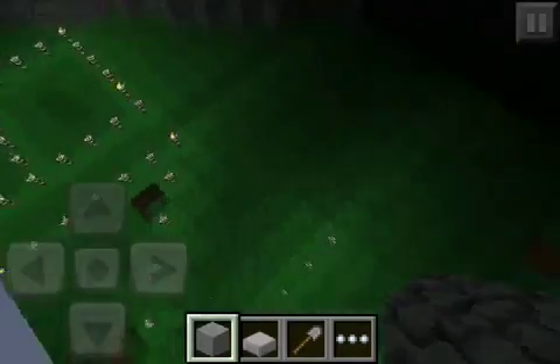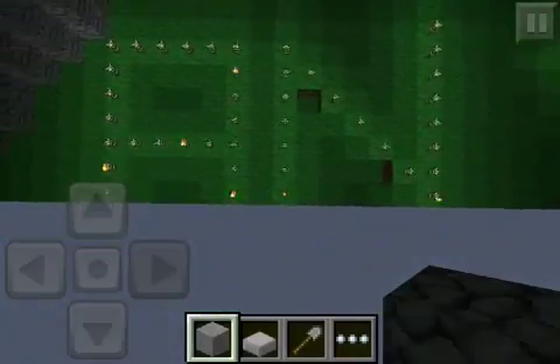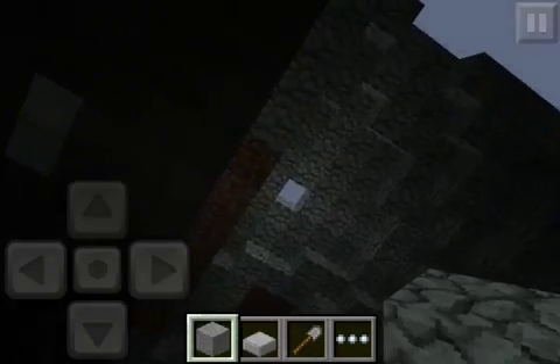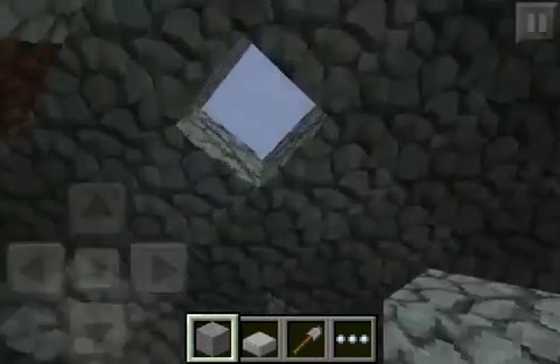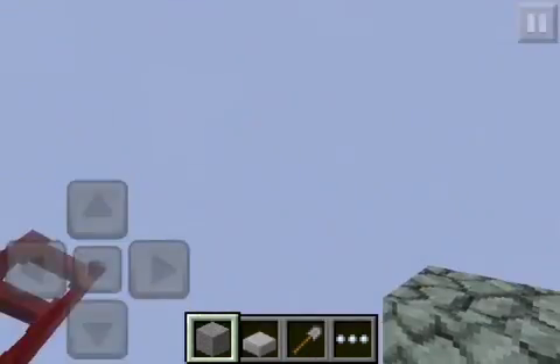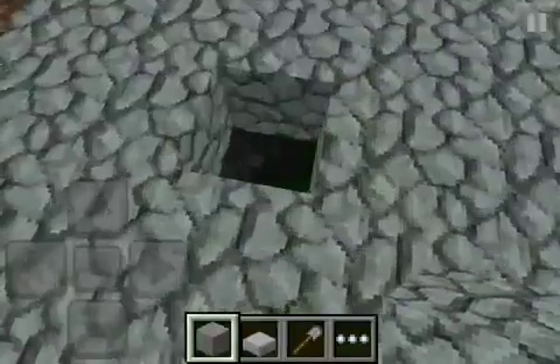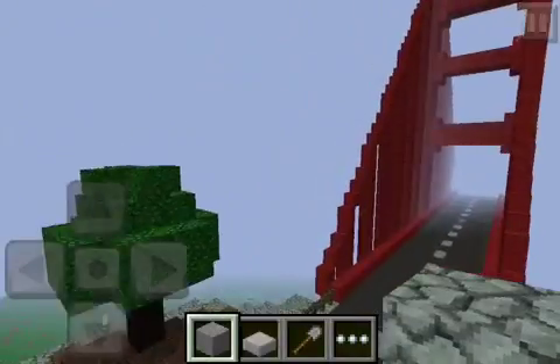And it looks like somebody — my little sister — was trying to spell something, probably her name. So as you can see, not hacked in, not whatever. It's real. It's legit. And that's the Golden Gate Bridge.